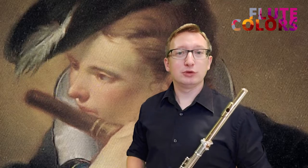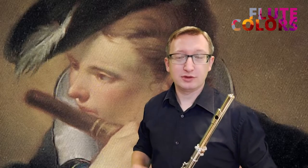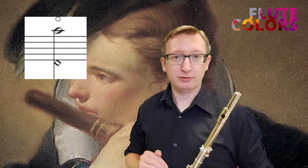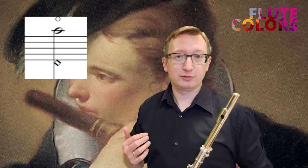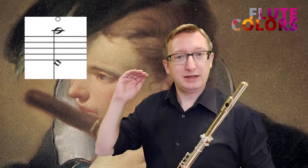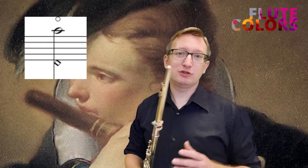In this piece we are going to play harmonics. We can recognize harmonics in the notation — we have two notes: a low note in a diamond shape form, and the high note. We have to use the fingering of the low note to play the high note.